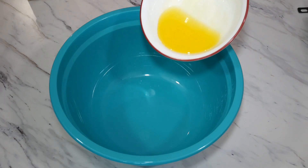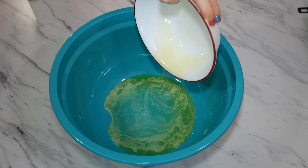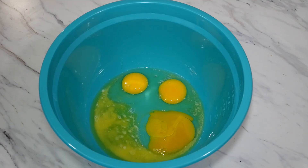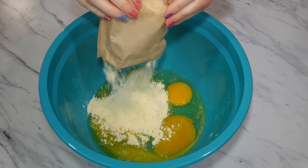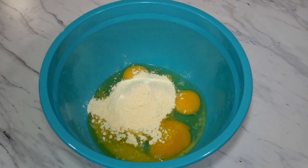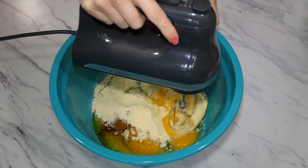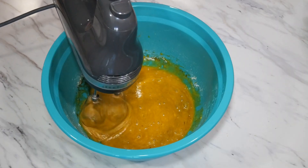In a large bowl we are going to add four tablespoons of melted butter, three large eggs that are room temperature, your box of stovetop pudding mix minus the one and a half tablespoons that we're saving, and one teaspoon of cinnamon. Then mix this together for about 30 seconds until your ingredients are well incorporated.